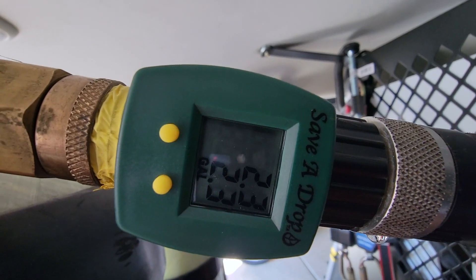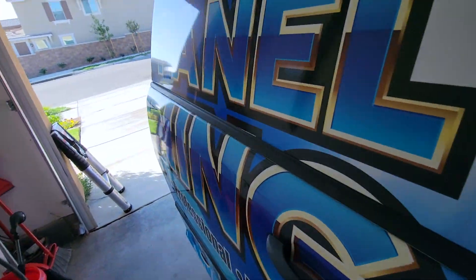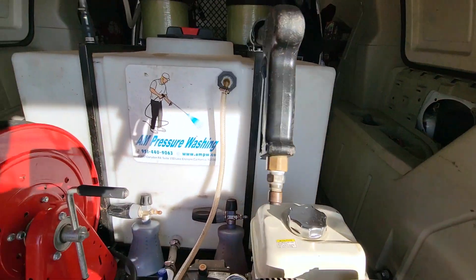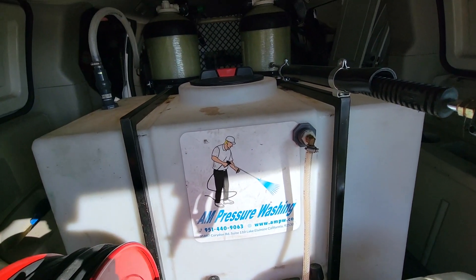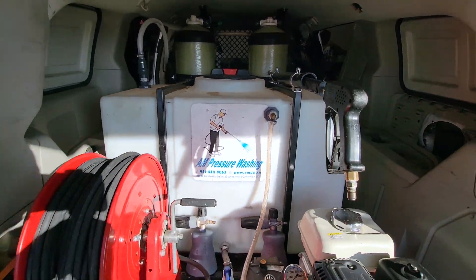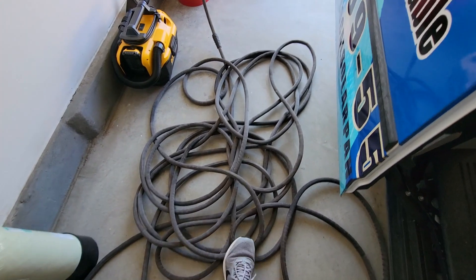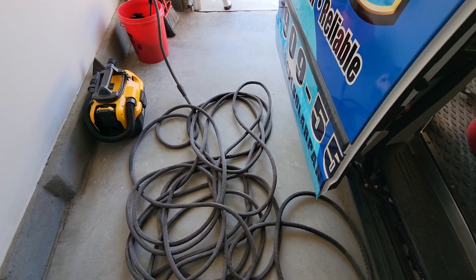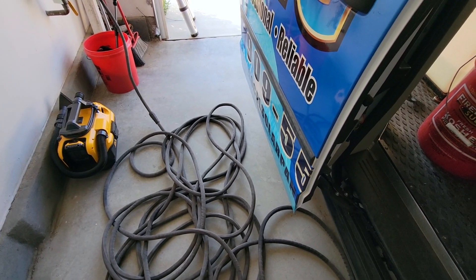It's filling up. This is a 100-gallon tank and it's going to fill all the way up. We have a shut-off valve inside the tank, and when it fills all the way up it'll shut off automatically. That's it — that is your gallon counter. I'm going to leave it in the description below so you can order it from there. I'll also have the Zero G hose linked, which is probably one of the best hoses on the market. Thanks for watching, and we'll catch you on the next video.